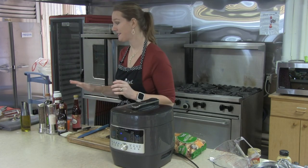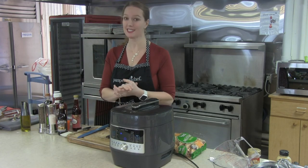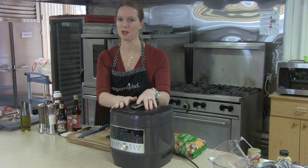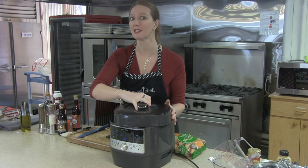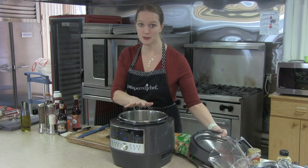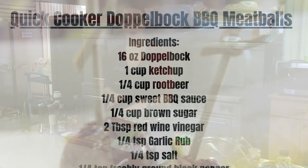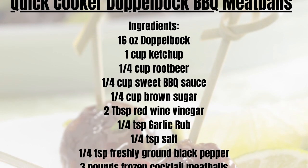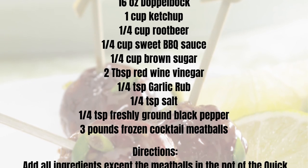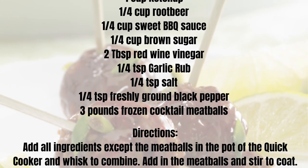For our Doppelbock barbecue meatballs, this is a recipe you can make in your slow cooker, or we're going to make it in the quick cooker so we can have it done really fast — and we can keep it warm right in here. We can also use this as a slow cooker, but we're just going to get these done so they're ready to go. We're going to start by making the sauce.